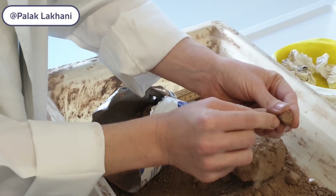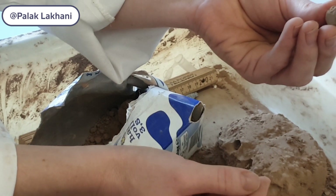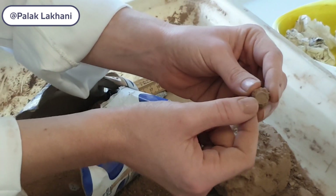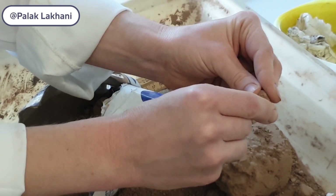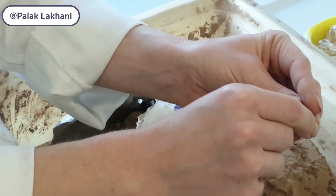You can tell it's a brood cell by this perfectly round cell entrance. Inside is hopefully a hibernating Anthophora plumipes bee. Some of them also get parasitized or die of other causes.